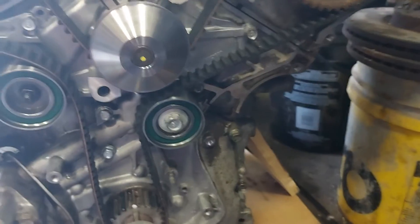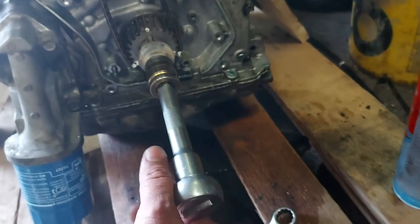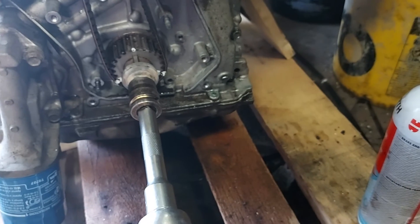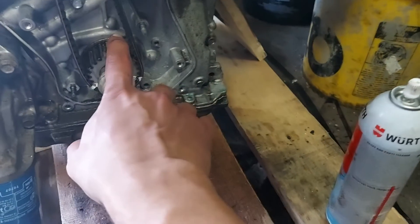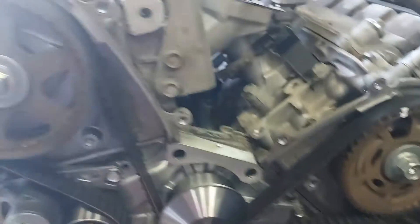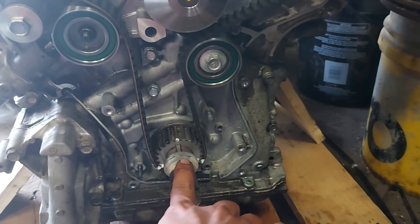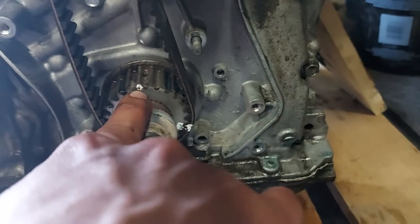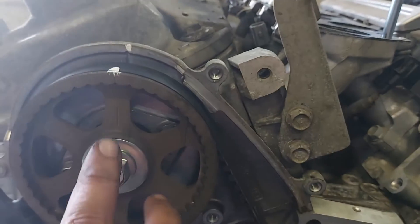Give it a few turns using a 19-millimeter socket. Every time you turn the crank, turn it twice — the cam only turns once. So give two full turns to the crank, then make sure your mark on the crank comes straight to the arrow, and the cam marks should be matching the head.